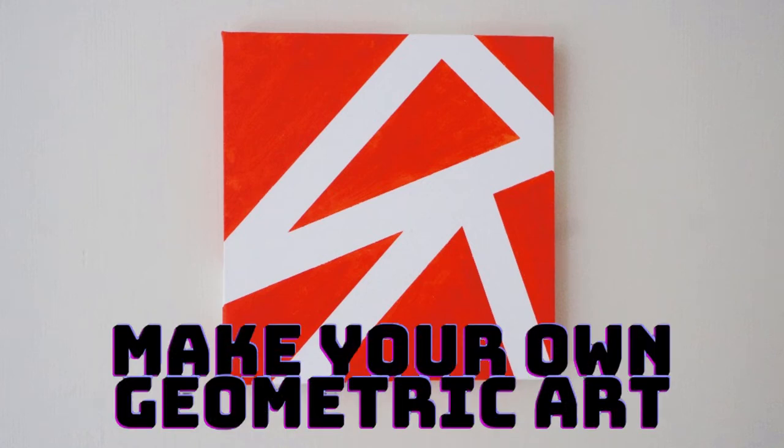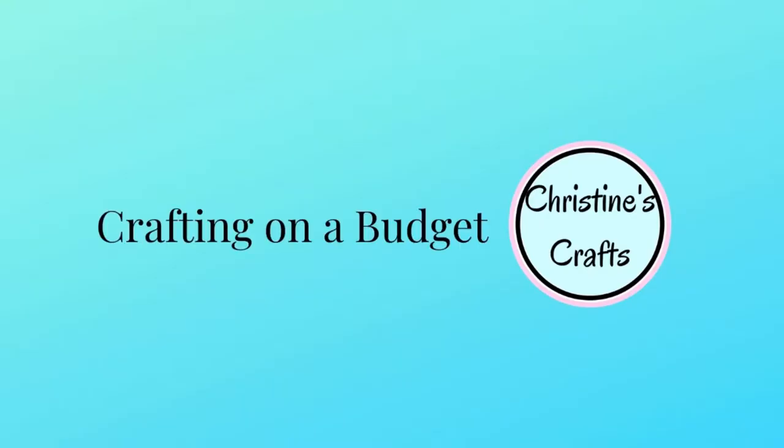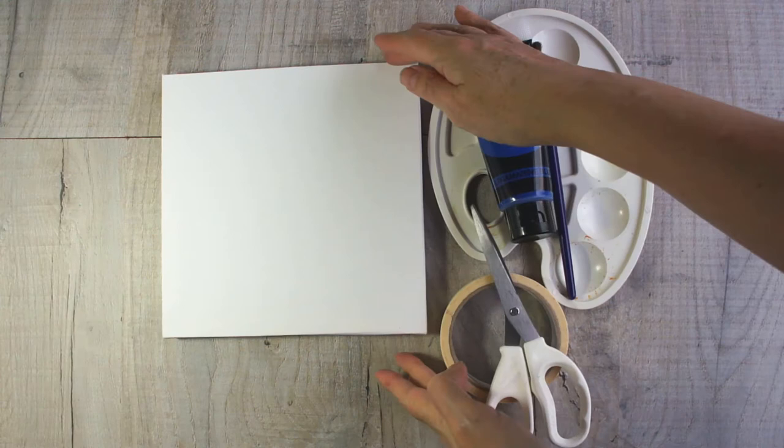In this video I'm going to show you how to make your own geometric art. I'm sure you've seen it in lots of different places — it's really popular at the moment, but it's really easy to make because it's all just based on geometric shapes. No great artistic ability needed. I'm Christine of christinescrafts.com and this channel is dedicated to crafting on a budget. So what are you going to need to make your own?